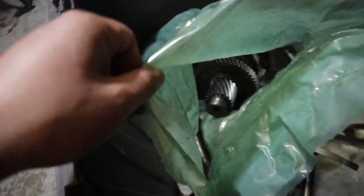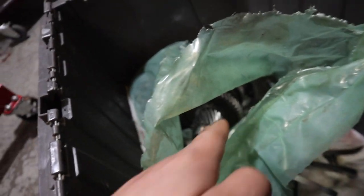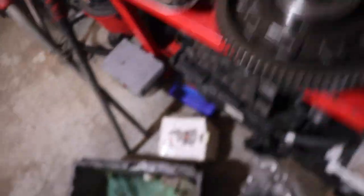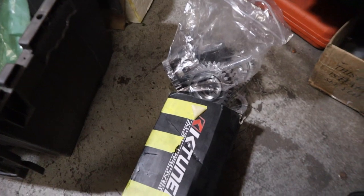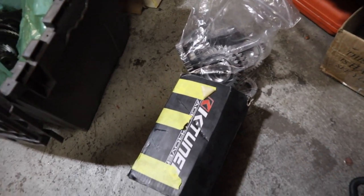I've got a spare transmission gear set but I have to count the teeth and everything inside. I found an extra differential LSD, I've got PPG stuff mixed in. If you guys knew how much money is in these two boxes you'd smack me in the face — this PPG stuff is so expensive for no reason.